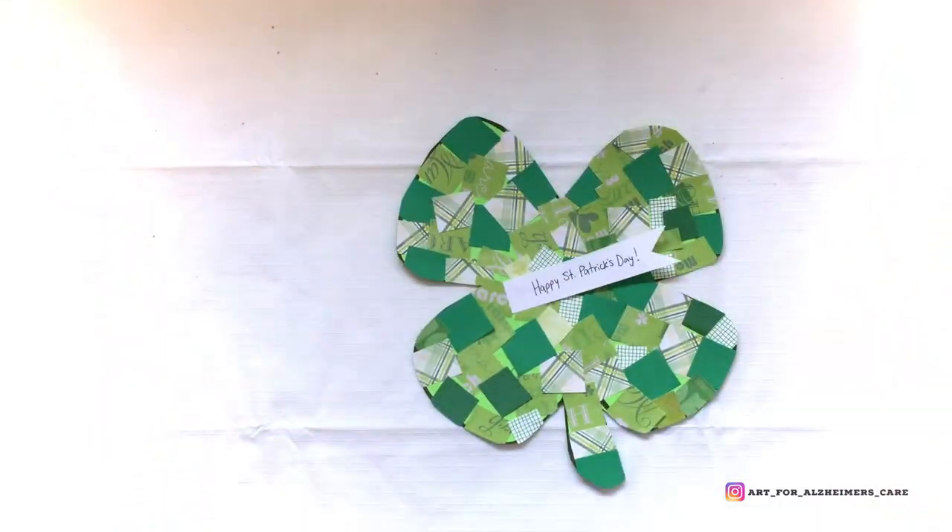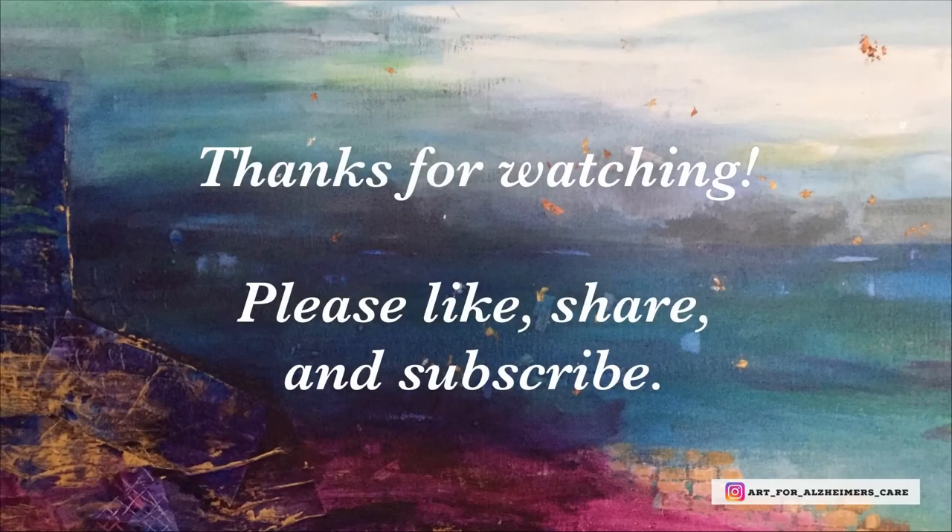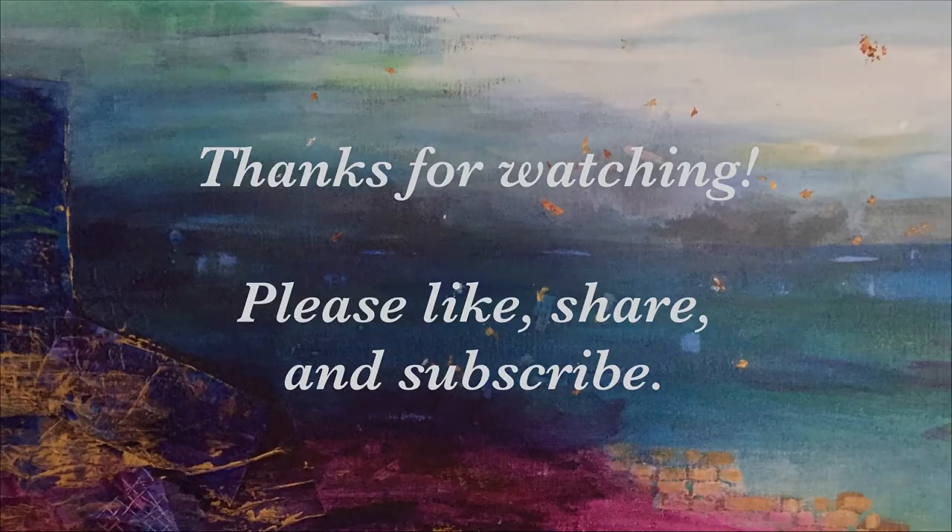Thank you for watching. Please remember to like, share, and subscribe so you can see more videos like this one. Have a great day!